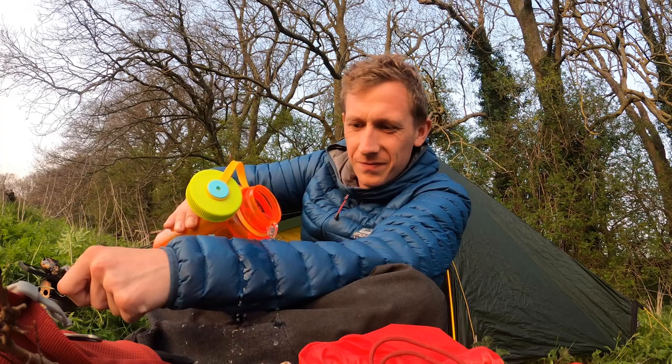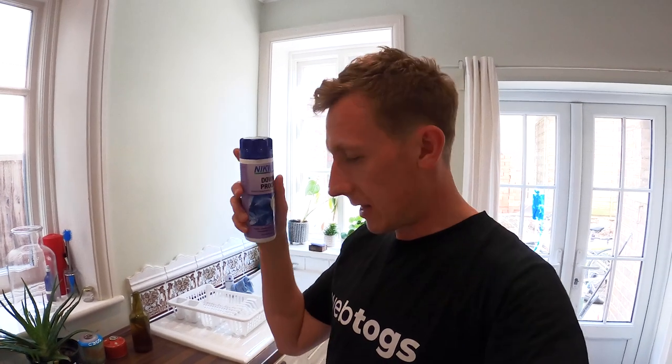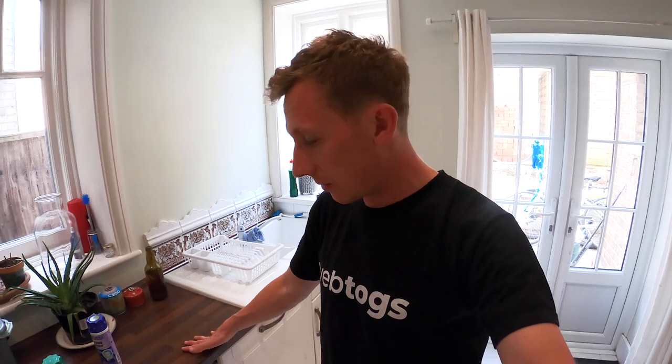That wash is done, but we're not quite finished yet. This down jacket is super old and I've really put it through the ringer, so the water-resistant coating is basically non-existent now. I want to restore the water repellency, and to do that I'm going to use Nikwax Down Proof. This will bring back the DWR — three capfuls, same settings as before, on another wash.